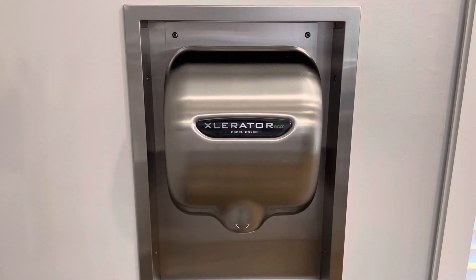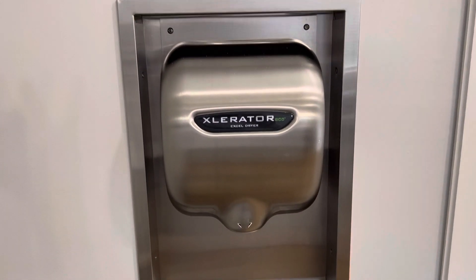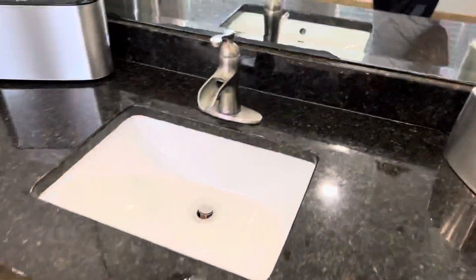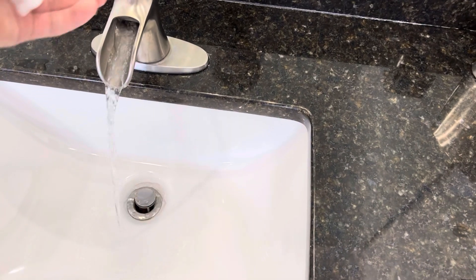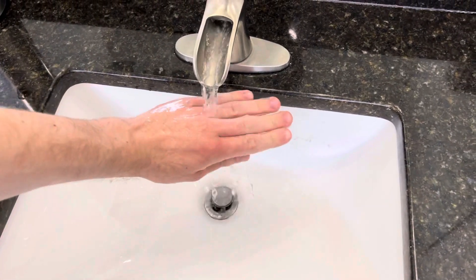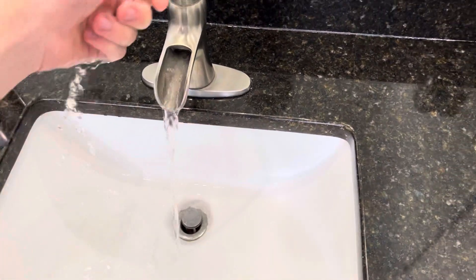We have an Evo Eco here, made in 2018. It does have the 1.1 nozzle, thankfully.